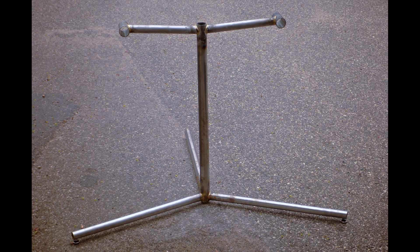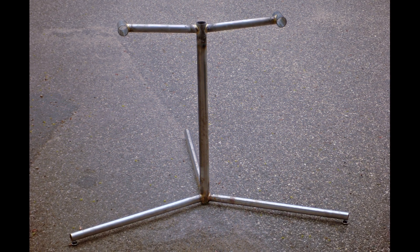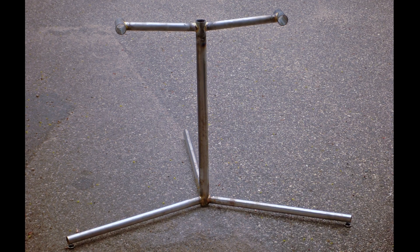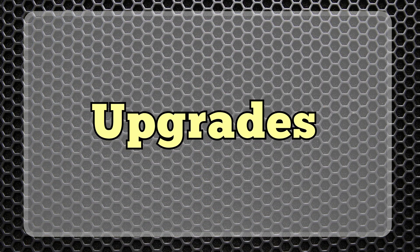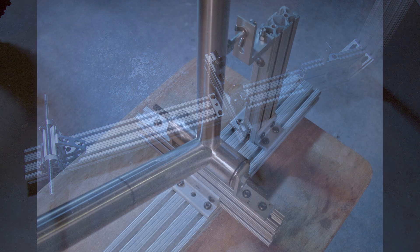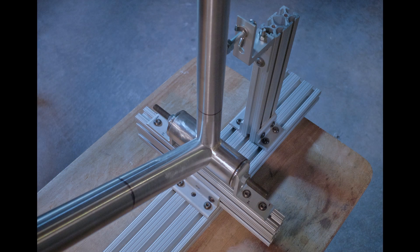The stand for the jig is homemade, and was one of a couple different projects I did for practice when I first started brazing. The jig is made mostly of 10 series 8020 extruded aluminum and hardware. 8020 is extremely adjustable, relatively straight, and widely used for jigs and fixtures.